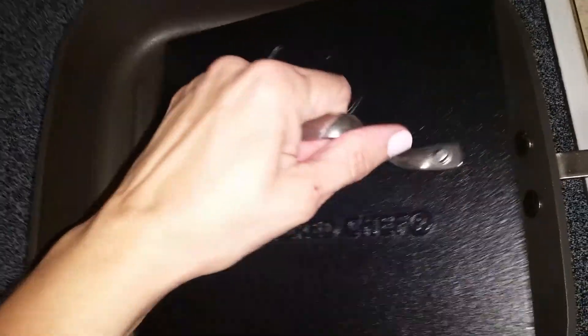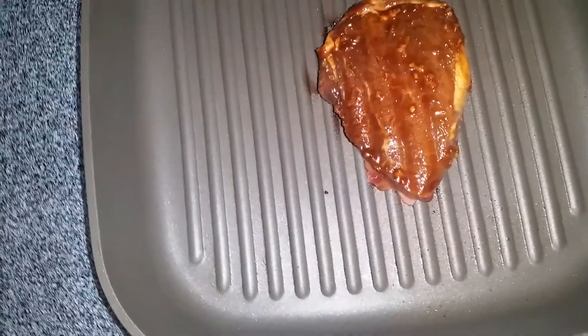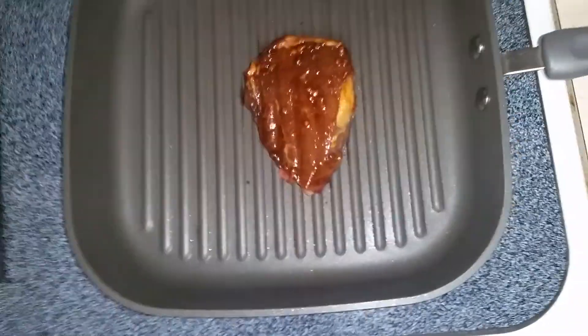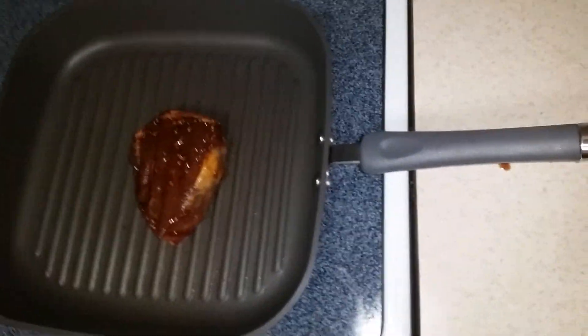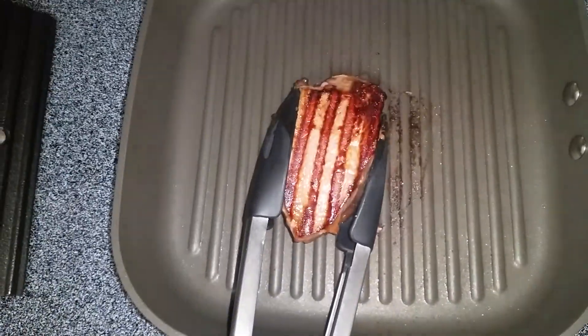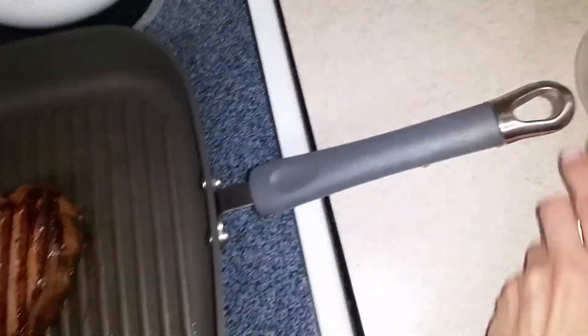I'll take this off so you can kind of see — it's only been a minute or so. I'll flip it over to show you. Look at those nice grill marks you get just from the press. We'll flip it over.